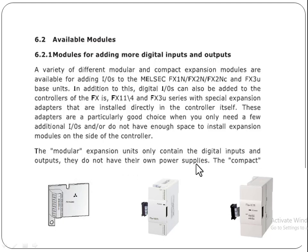The modular expansion units only contain digital inputs and outputs and do not have their own power supplies.